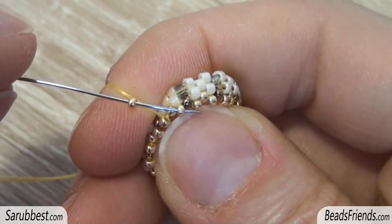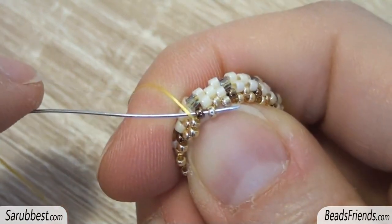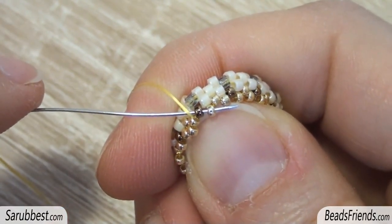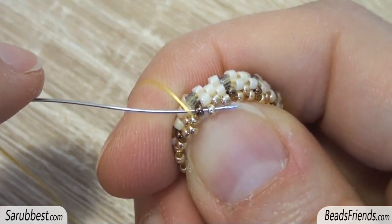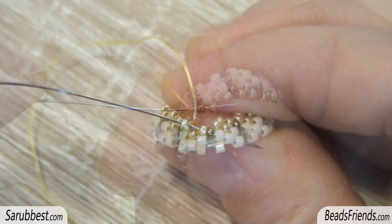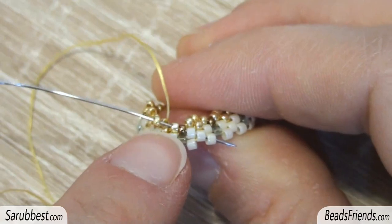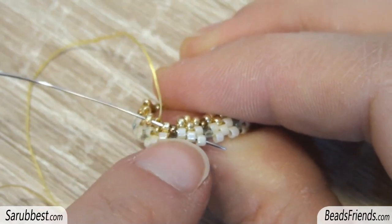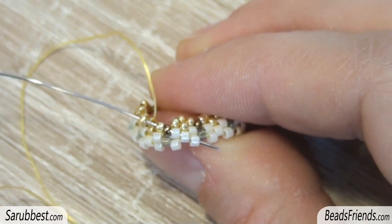Now pick up a golden seed bead and sew through the next one. Then, without adding any new bead, sew also through the next two seed beads, and repeat these two steps until the end of the round. For the last bead of the round, pick up the golden seed bead and then sew through the next five beads because we need to go outside from the other side of the beadwork.